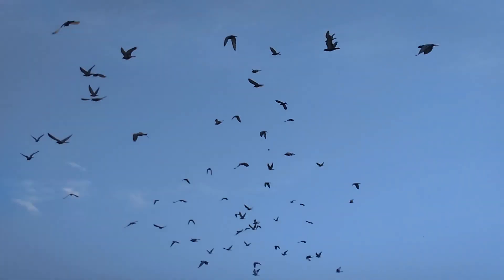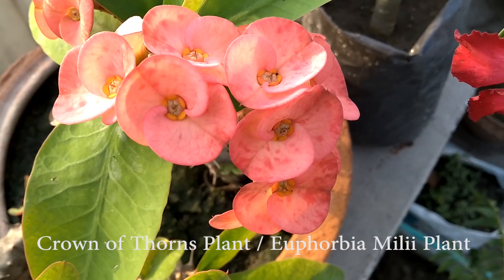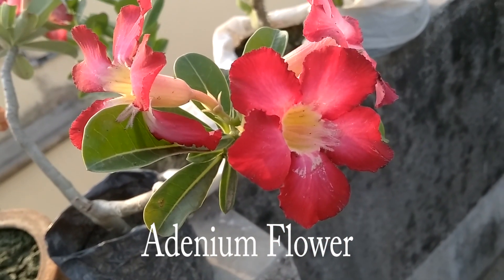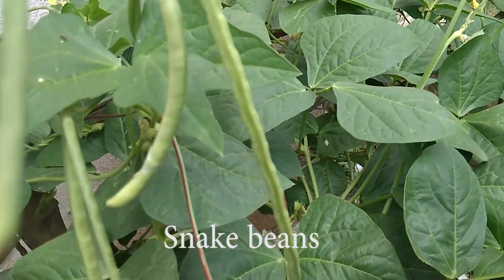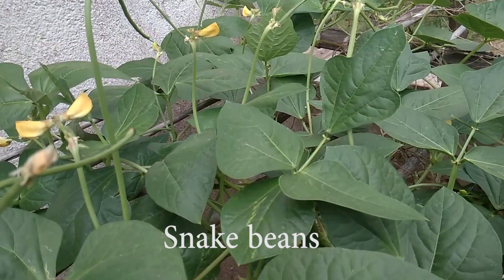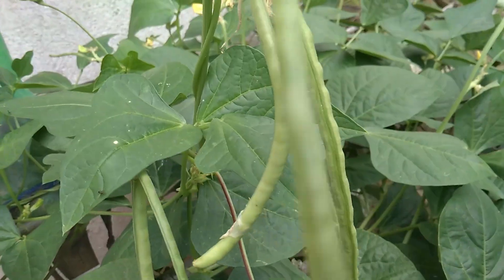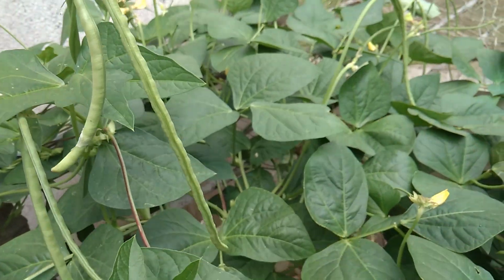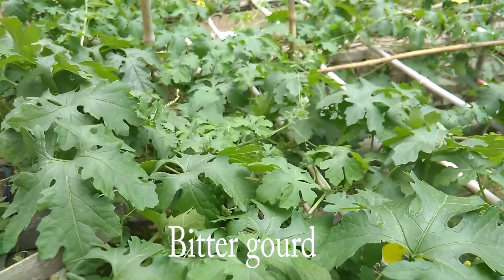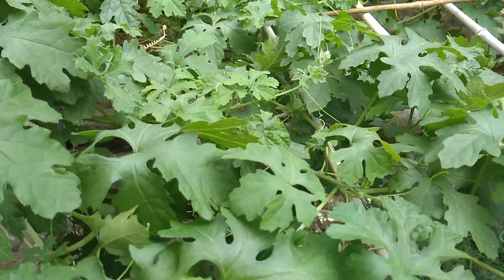Hey guys, welcome back to my channel. Let's see what I harvest from my terrace garden. This is a Euphorbia milli plant, and this is a geranium flower, and this is a snake bean. You can see there are flowers and there are snake beans, and this is a bitter gourd plant. And this is my tomato plant — this is not a flower, and this is a flower.